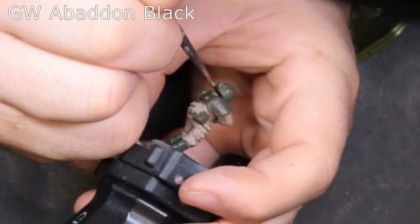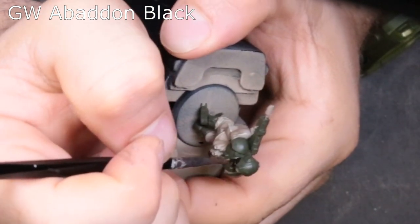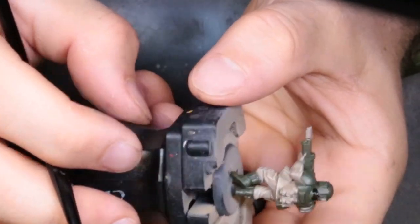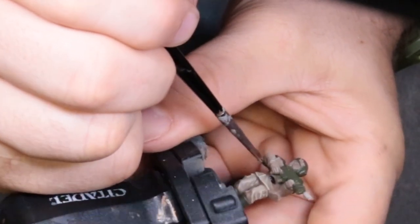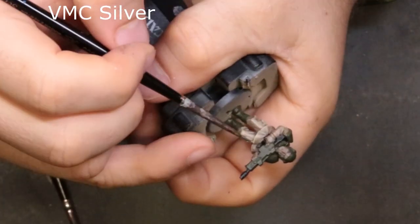The next color is Abaddon Black. We're going to hit the back of his neck where there's that crease between his helmet and shoulder pads. We're also going to base coat his grenades in black and the barrel of his weapon in black, and hit the belt while we're at it.